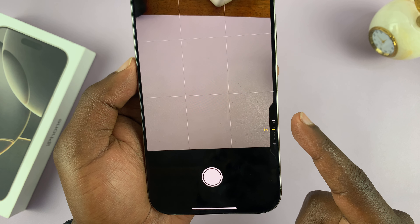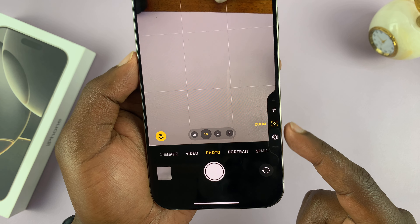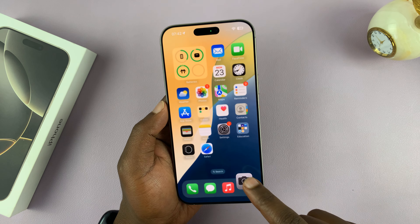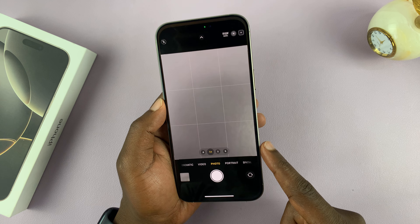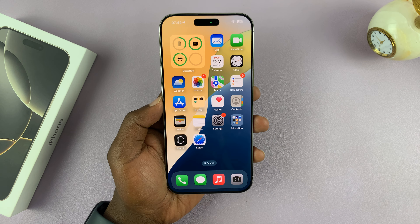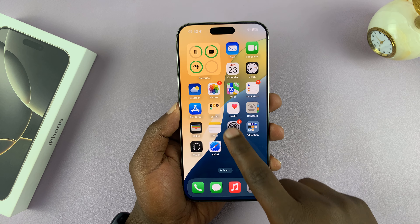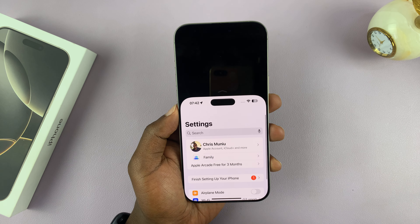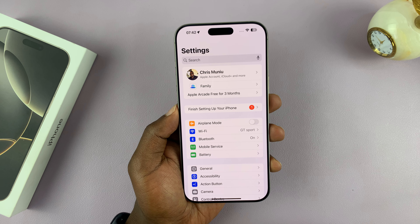You can double light press to change the modes to other things. So if you want to disable the light press to only remain with the full press for taking photos and stuff like that, here's what to do: go to the main settings page.